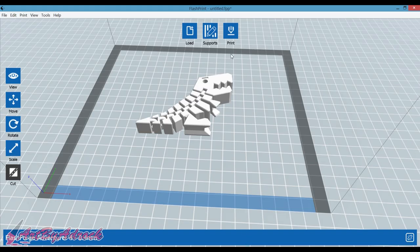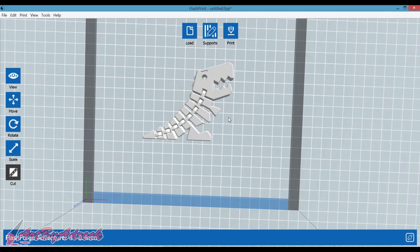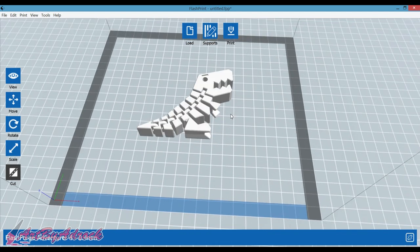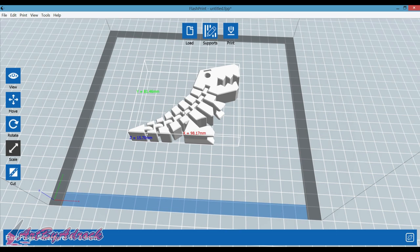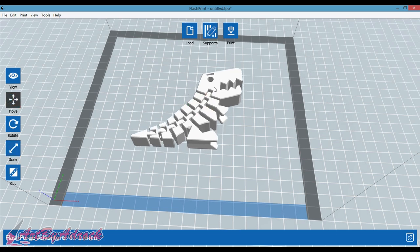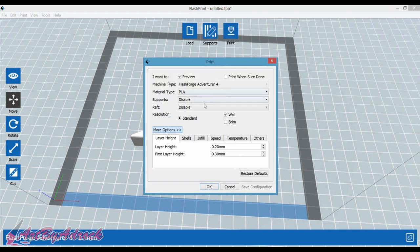I already have FlashPrint loaded up right here and I got this little Flexi-Rex guy that we're going to try and print today. It's easy to scale and move things around — you just click scale and you can click on them and scale them up or down however you want, same with moving them. So I don't need supports for this. I already sliced it. It said it's going to take about four hours.